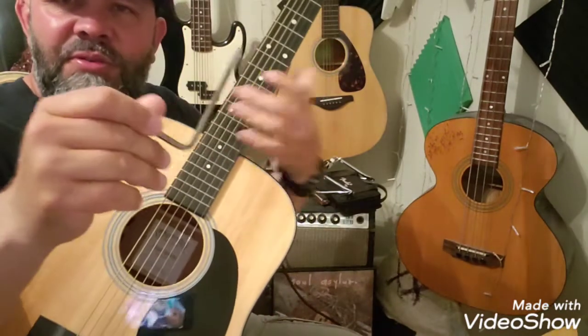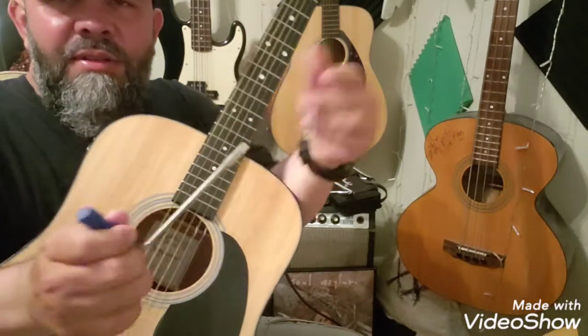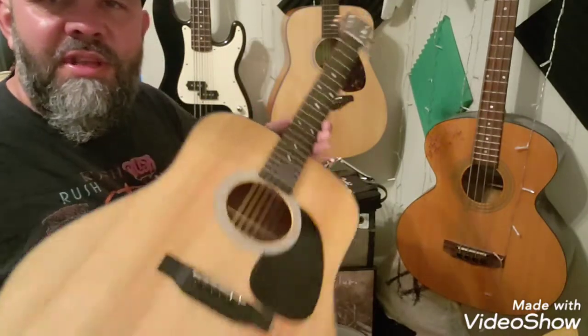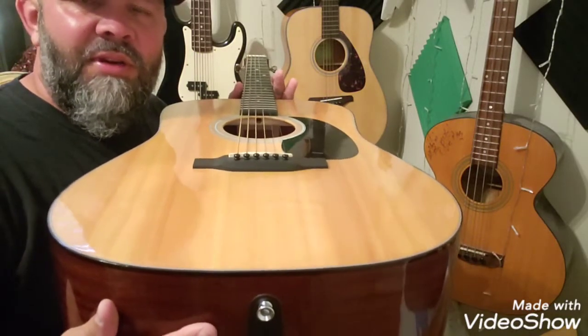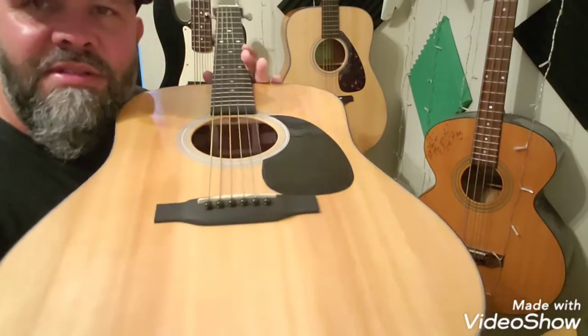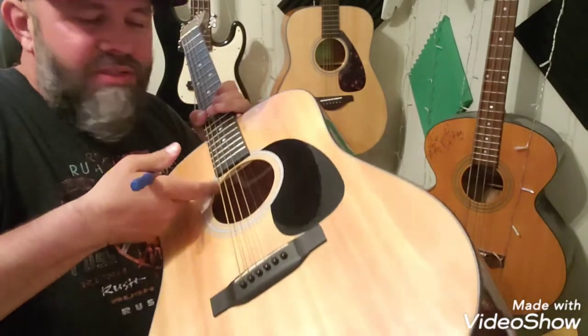You have to have a special truss rod wrench. This is an Allen wrench, but the way Martin guitars are set up and the way they're built, it's difficult to access the truss rod. I did not know that when I bought this. Most guitars, the truss rod — you can actually see it.